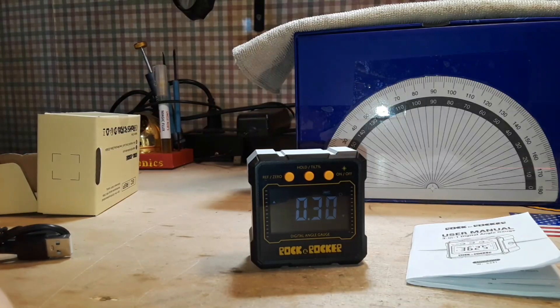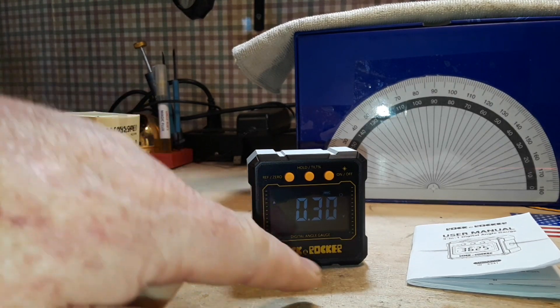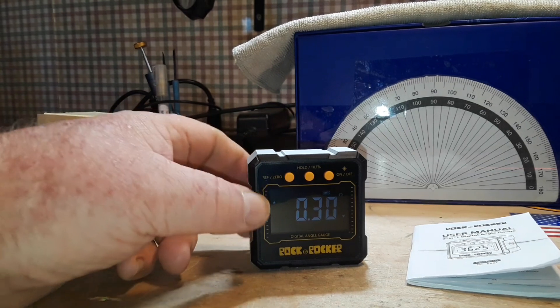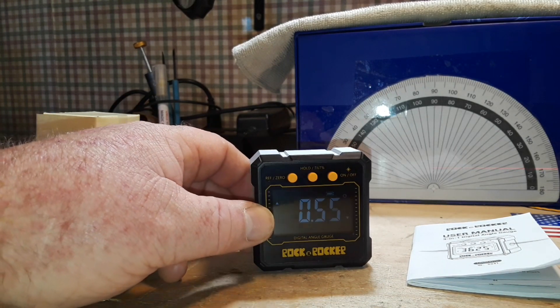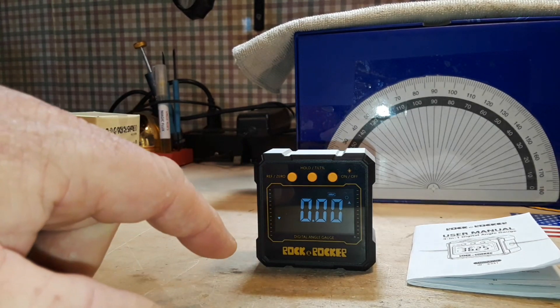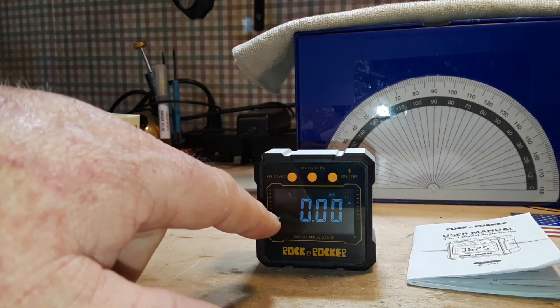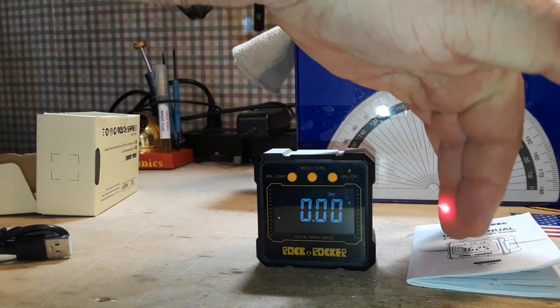One thing I'll tell you — it is really sensitive. You can see the up and down arrows there. As I move this around on my desk you can see the angle changing. There — got it to zero. So that's level.